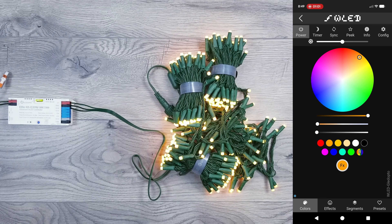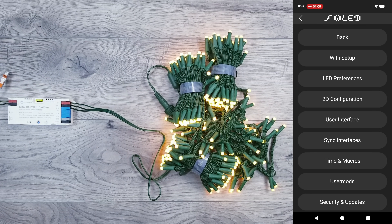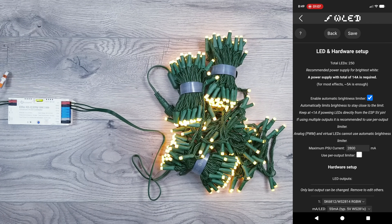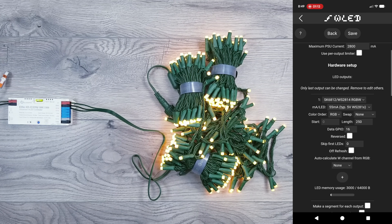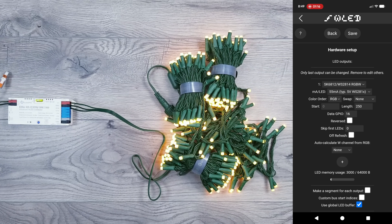For the WLED settings, go to Configure > LED Preferences. I have the brightness limiter turned on and set to 2800mA. Strip type set to SK6812/WS2814. Color order: RGB. Swap set to none. I have their 66-foot kit, which has 250 LEDs, so I'll put that in the length. If you have the 99-foot version, you'd put the number to 375.